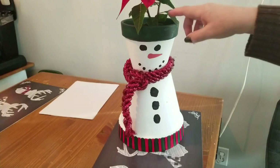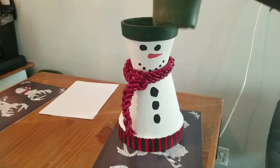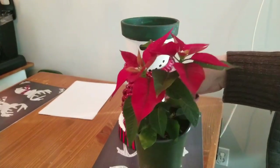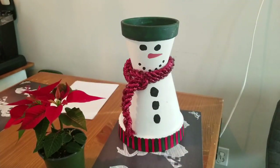So every year I buy myself a little potted plant. This year it was this cute little poinsettia and I'll just stop at the grocery store and while I'm in there I'll see a little plant usually and grab it. They put them out this time of the year in all the grocery stores and the flower shops and things.